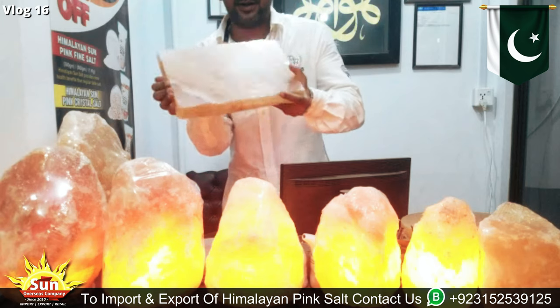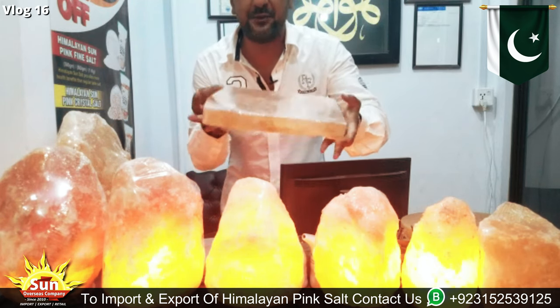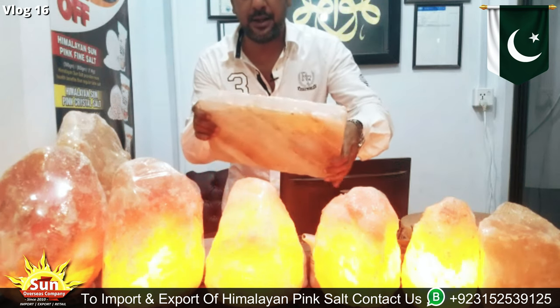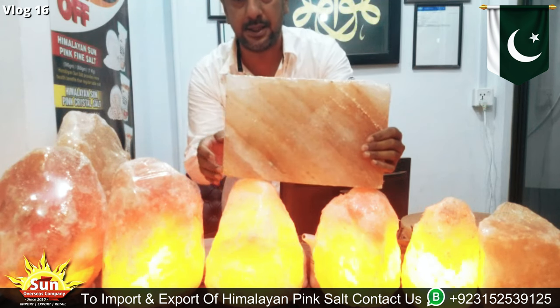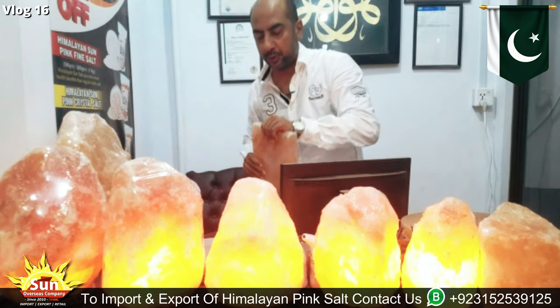First of all, this is a Himalayan pink salt barbecue plate which is without its iron stand — without a metal stand. You can see the height and width of it. The total length is 12 inches, the height is 8 inches, and the thickness is 2 inches.